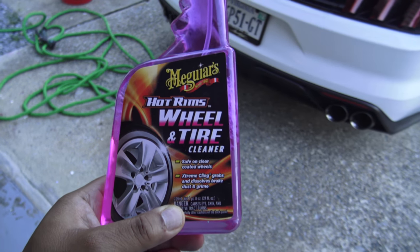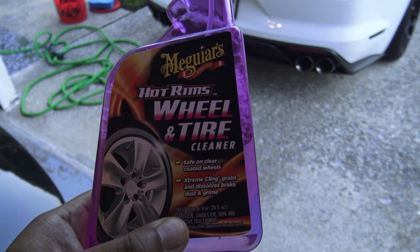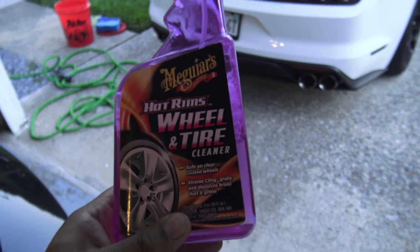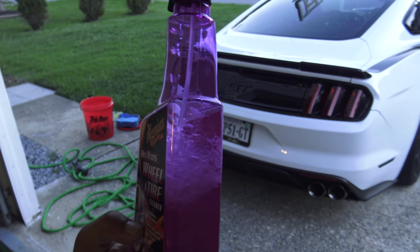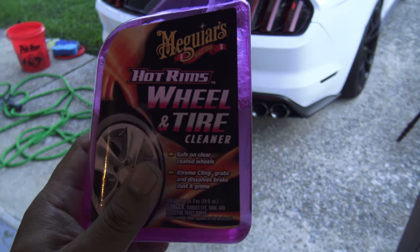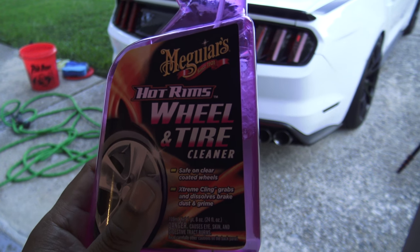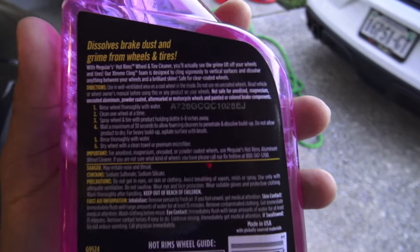What's going on guys? In today's episode of In the Details we're going to be taking a look at Meguiar's Hot Rims Wheel and Tire Cleaner. As you can see I have used some of this already, but the day when I used it it was actually raining outside so I wasn't able to get a true feel for what this product is capable of.